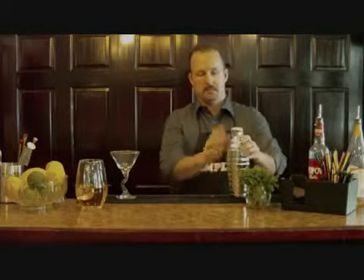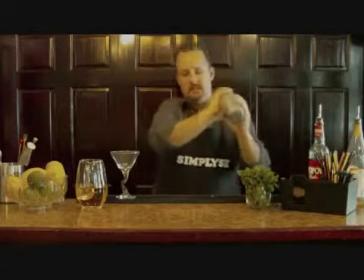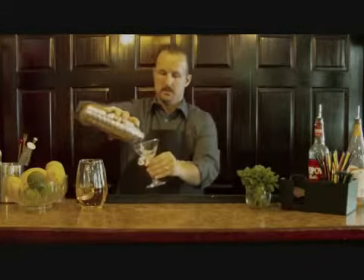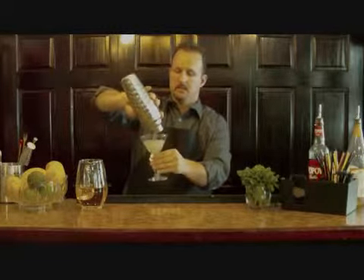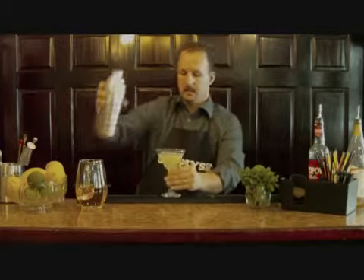Now that we got that in there, what we want to do is go ahead and put the top on and shake it all up.